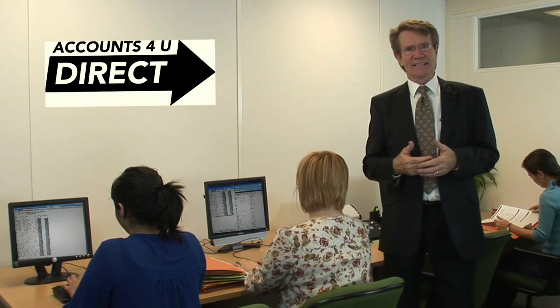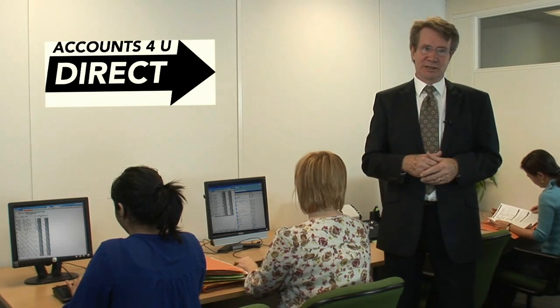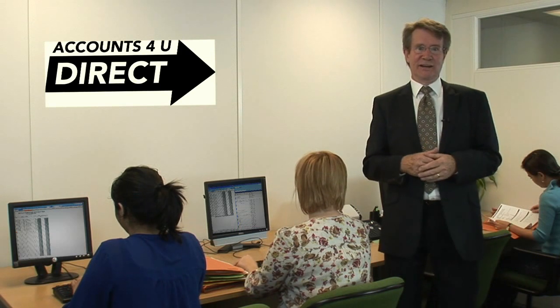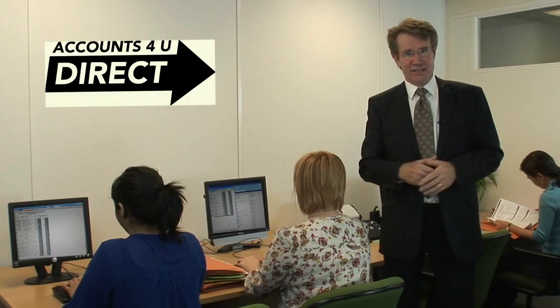We can then prepare your company's accounts and send them to you for signing. Once you're happy with everything, we then file it online with the taxman and Companies House. And rest assured, we check that everything has been received by them. Oh, and the good thing is, once we've done it for the first time, next year it's even easier.